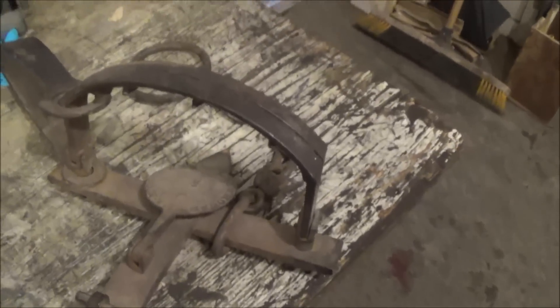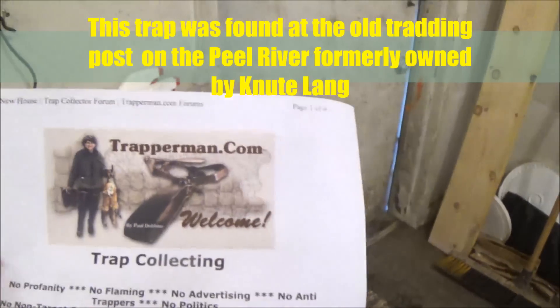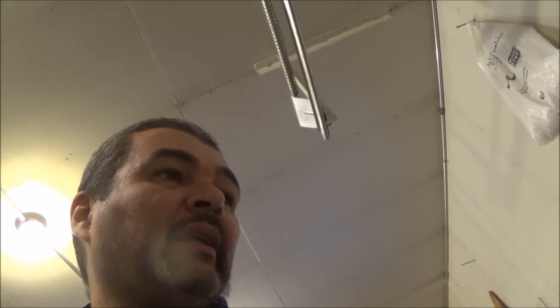Some of the information I learned about it came mostly from the Trapperman website — Trapperman.com — and from the Rear Trap website. It said that the trap was made between 1888 and 1905, so it's well over 100 years old.